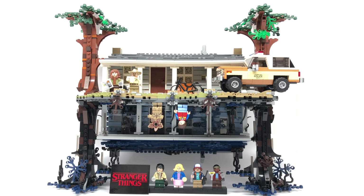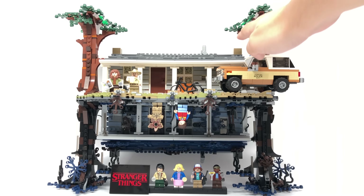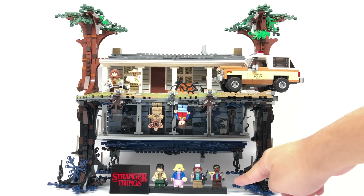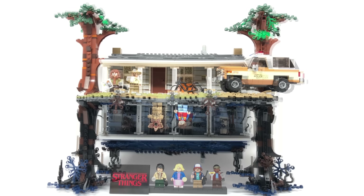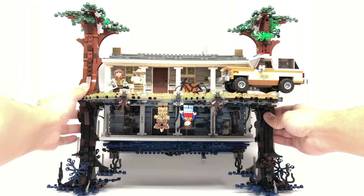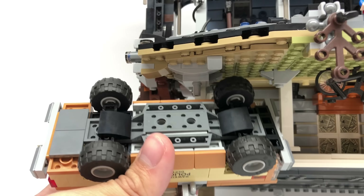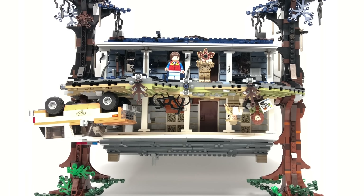The build of the set is very neat but very complex. You have the Byers' house in the regular world and then the Byers' house in the upside down, connected via beams with three mini ball joints. You also have a build for Chief Hopper's car and a stand for the minifigures. This is super easy to flip around — you might fear the police car would fall off, but it's actually held on with a very sturdy piece.